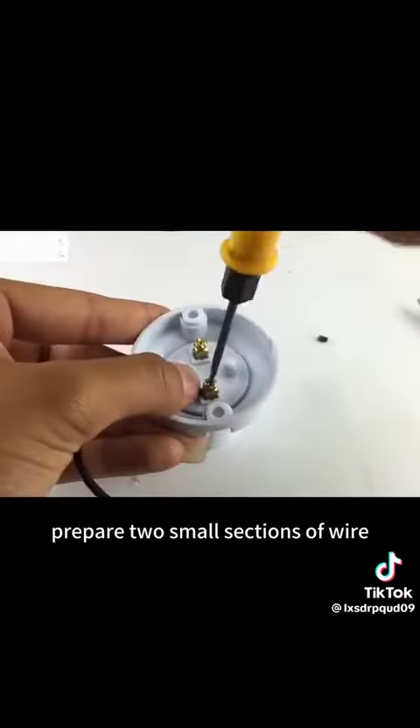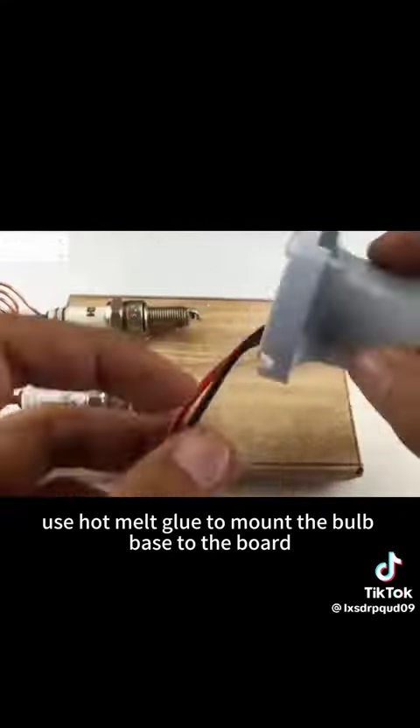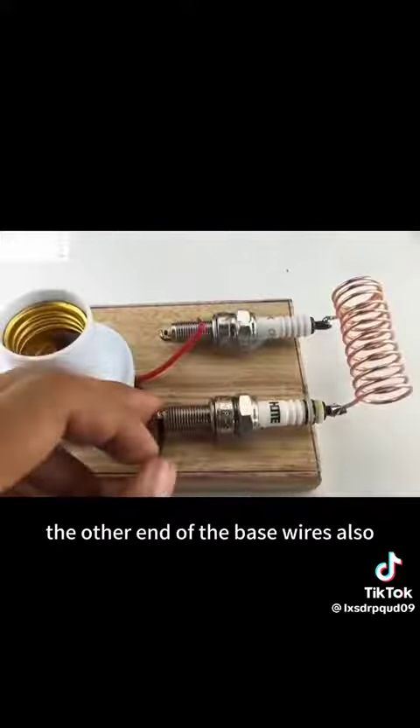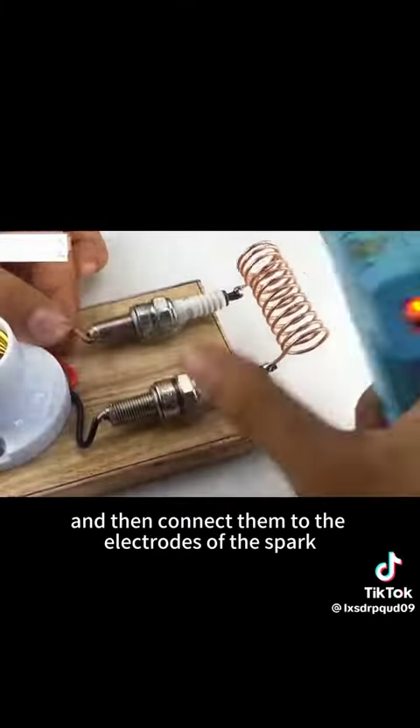Next, prepare two small sections of wire and attach them to the bulb base. Once the wires are connected, use hot melt glue to mount the bulb base to the board. Apply rosin flux paste to the other end of the base wires, and then connect them to the electrodes of the spark plug.